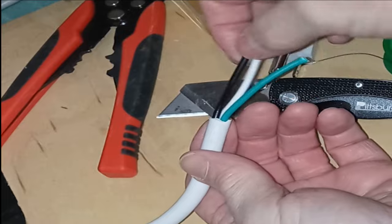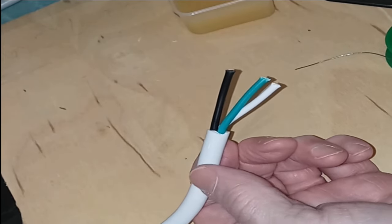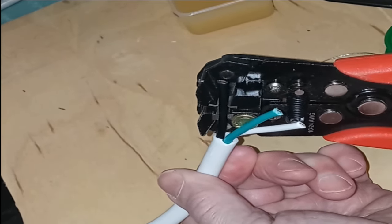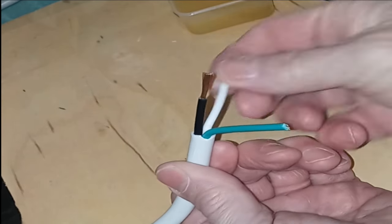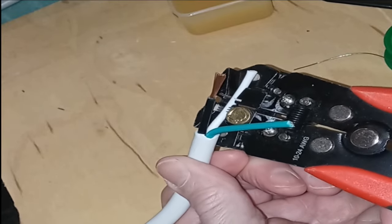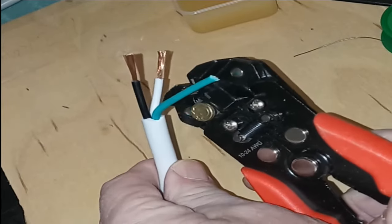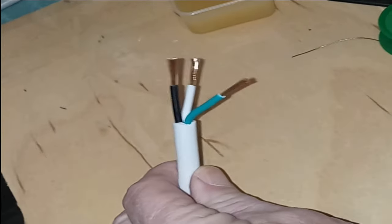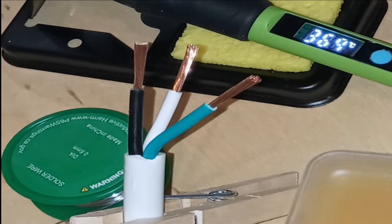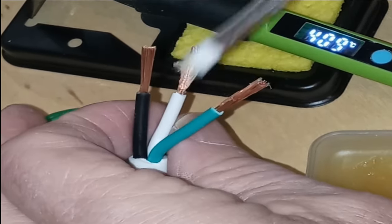You've now exposed the wires so that you can strip and tin them. There are a variety of wire strippers out there; I'm using about a medium grade wire stripper. Strip about a quarter to a half inch of insulation from each of the wires. The conductors are 14-gauge copper stranded wire. If you're not into soldering, just twist the stranded ends and continue on to the wire hookup of the power inlet shown later in this video.